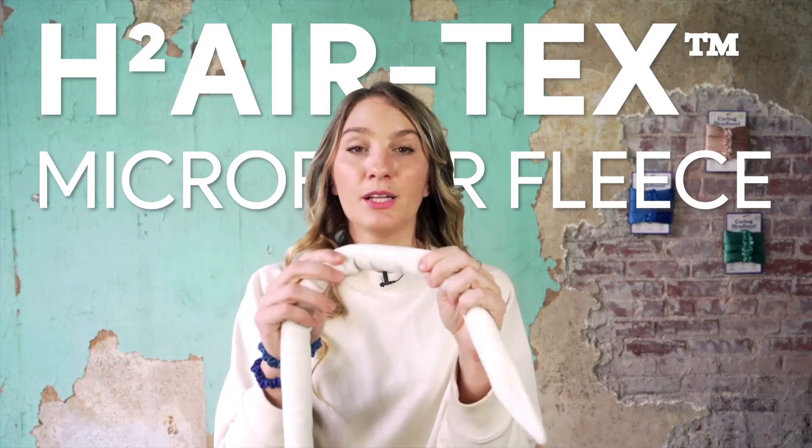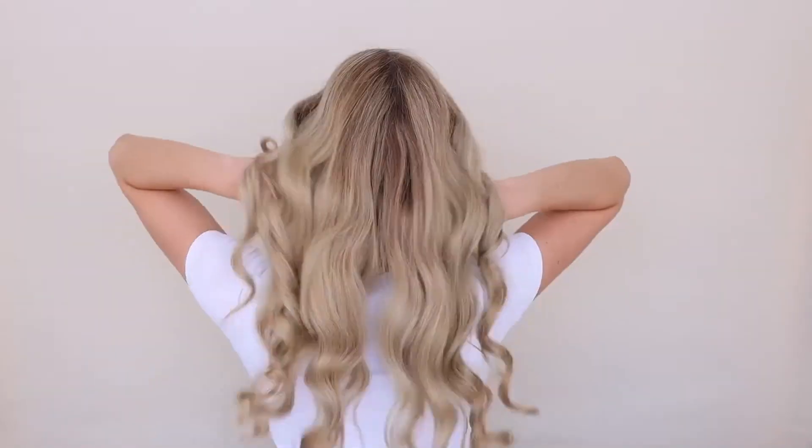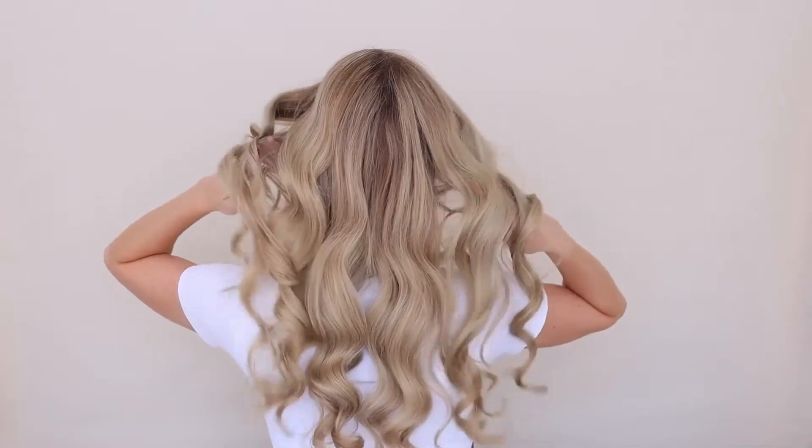Our curling headband is patented, and inside we actually developed our own proprietary fabric — it's our H2 Airtex, a plush micro fleece blend. It looks like this. This is super moisture wicking. Your curls are going to be set in half the time, especially if you're putting it in with damp hair. It's just going to absorb that extra moisture so that your curls are ready in half the time compared to other curlers.